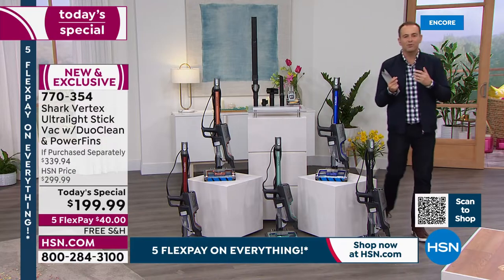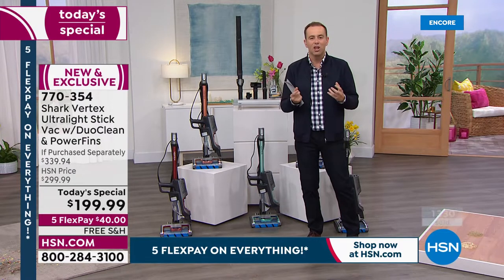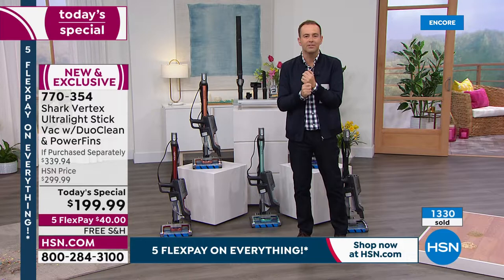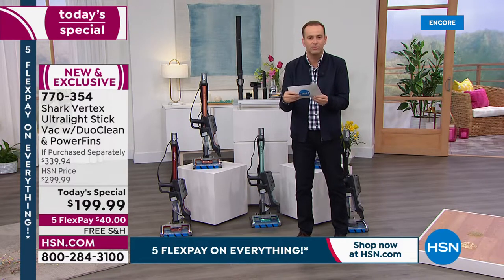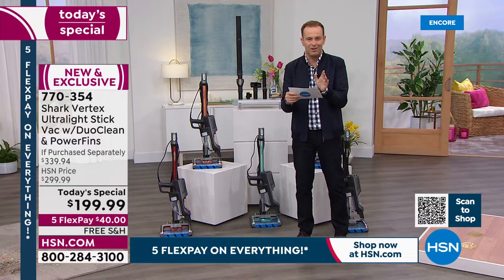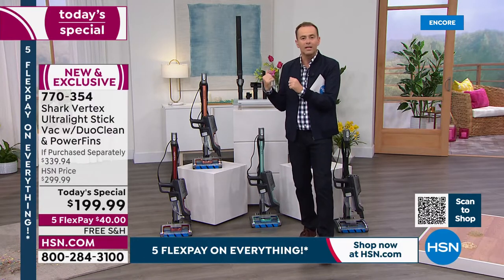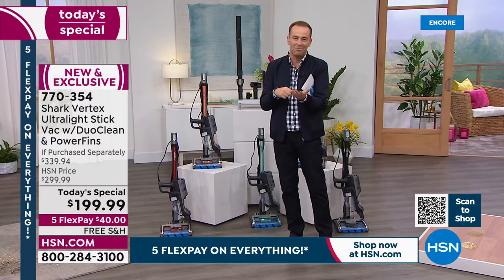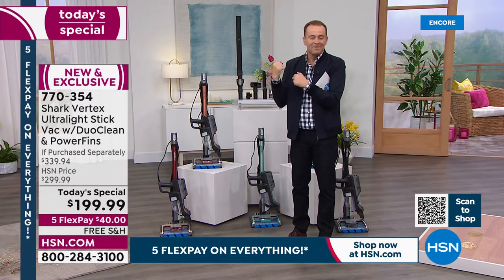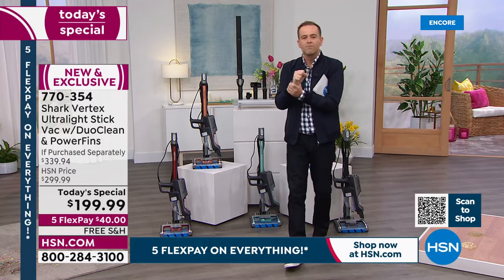It's such an easy presentation because we're saying all the things we've always wanted to hear — a vacuum with all the features we've always wanted. Lightweight: nine pounds, or three pounds as a handheld. Powerful: the hypervelocity motor that's never going to lose suction, with more suction than any other Shark Rocket stick vacuum. DuoClean: grooming the wood floor at the same time. Self-cleaning brush roll: no more tangles from dog hair or pet hair. Swivel steering for arthritis or dexterity issues.